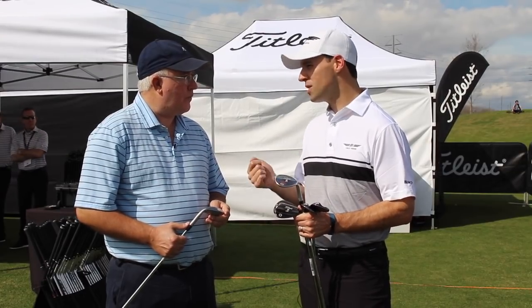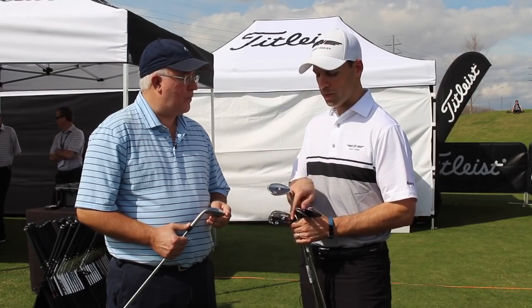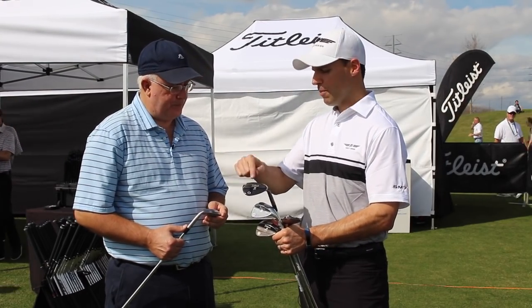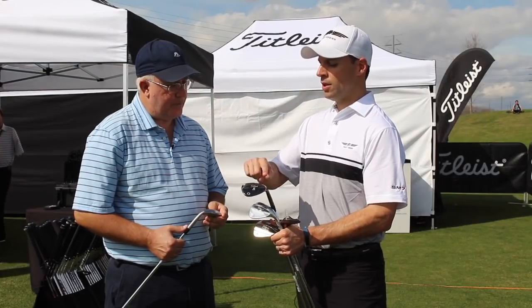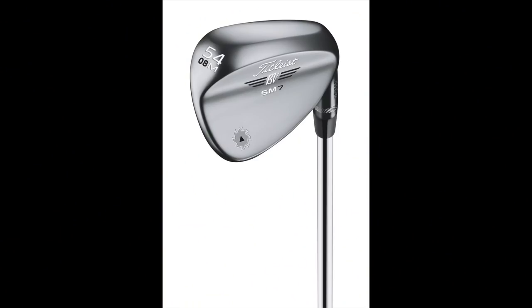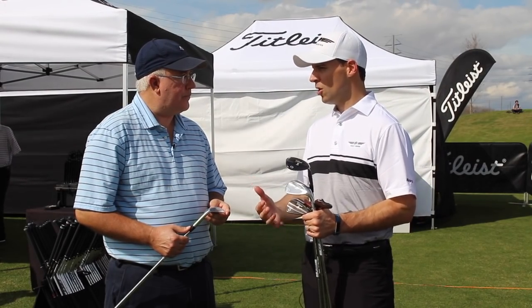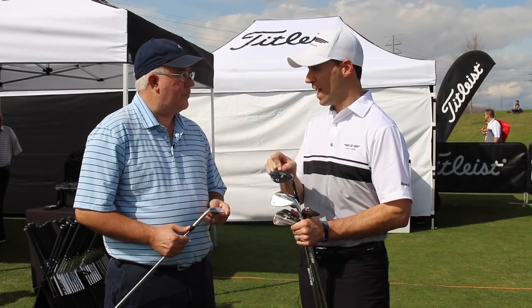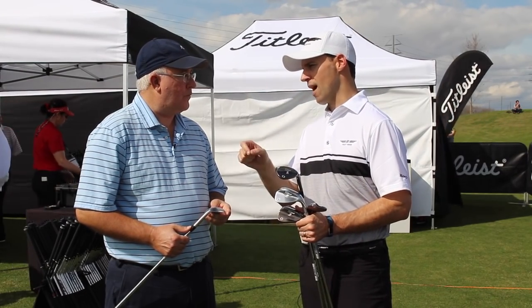If you're the player who likes to rotate that 54 open or shut a little bit, that's where you might consider the M grind. You can see the shaping of the M — a crescent shape with heel, trailing edge, and toe relief. By going to this M grind you get the ability to rotate the club face open or shut to manufacture shots. You need to decide as a player how you use that wedge around the green, or if it's mostly full swing. That's when with the 54 you're going to choose between the M, the S, or the F.